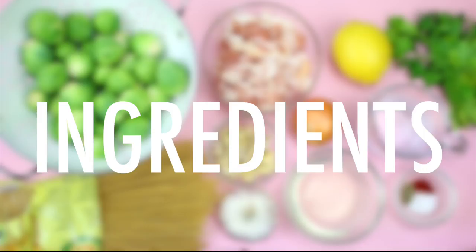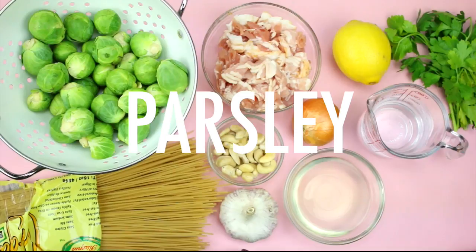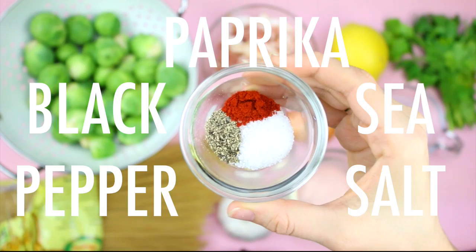For this recipe, you will need Brussels sprouts, brown rice spaghetti, bacon, cashews, white wine, garlic, onion, lemon juice, water, and parsley. And for spices, you'll need some smoked paprika, black pepper, and sea salt.